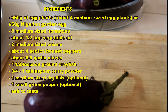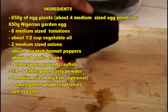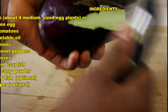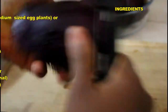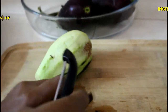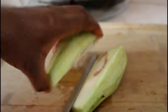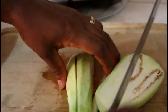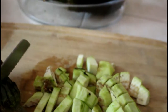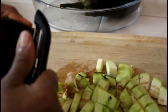First things first, we'll start by prepping our ingredients and we'll do that by peeling off the skin of the eggplant. I'm just going to use a potato peeler to peel off the skin. I'm going to discard the skin and then I'll be chopping up the eggplant. I'll finish up the other eggplants then we'll prep the other ingredients.